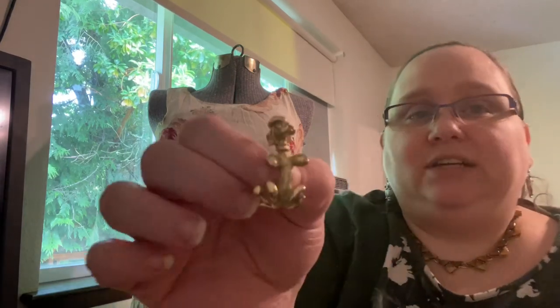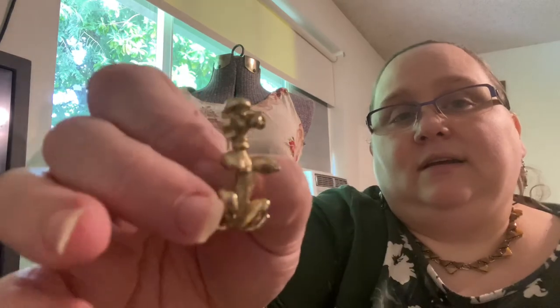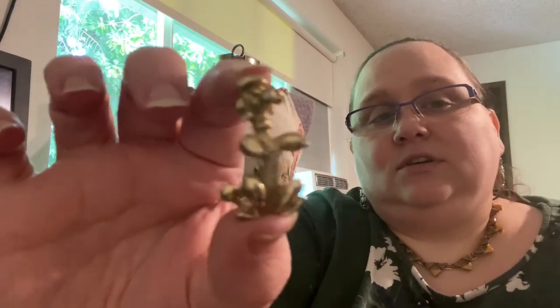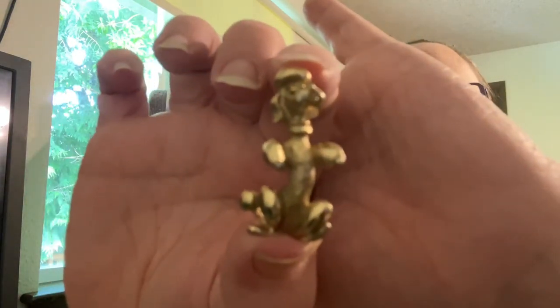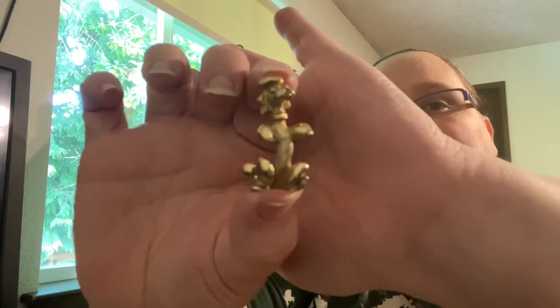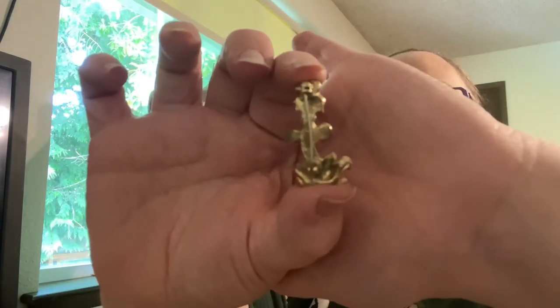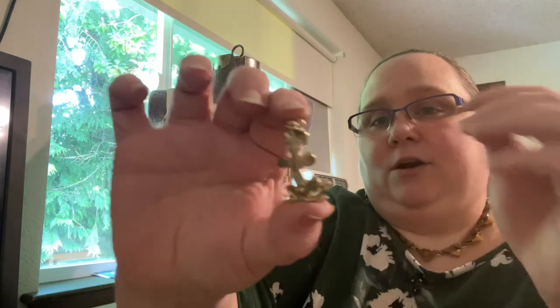Up next, this one is a Sarah Coventry piece — I know this because I have it listed. It's Frenchie, a French poodle. My pictures online aren't very good so I'm going to have to retake them because she looks like she has way more wear on her than she really does. Part of me wants to just delist her right now and give her a nice enamel painting, paint her collar and her paws and just make her stand out — but I'm sure Sarah Coventry collectors would be horrified to know that.